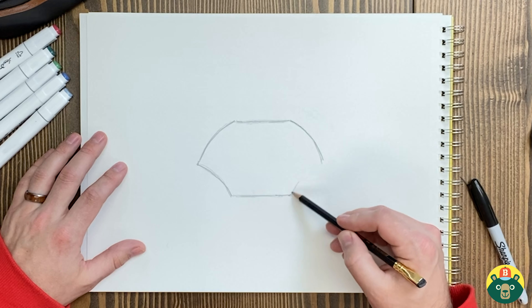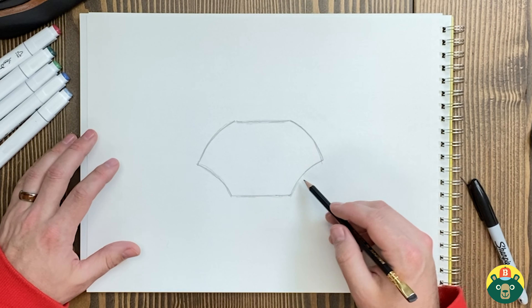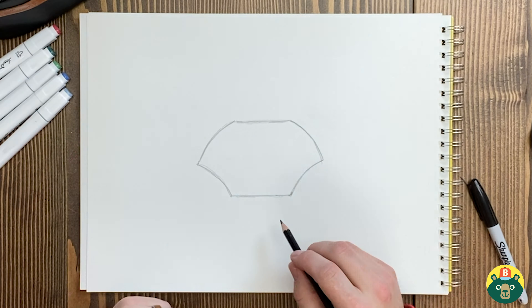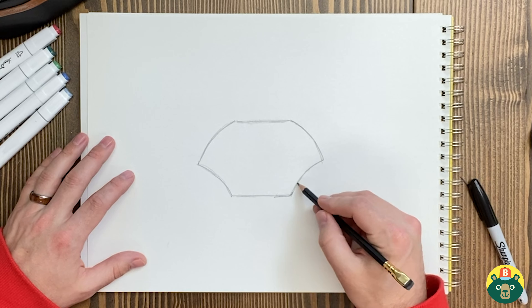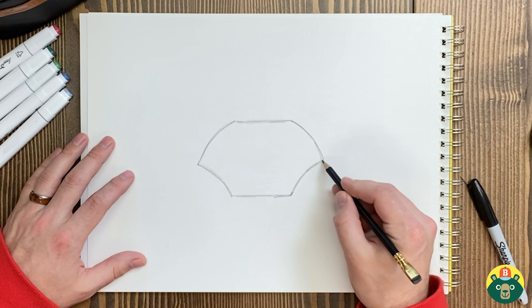There are 4,500 different types and species of crab, so there are lots of different ways you can draw your crab because they have all different types of shells. This is how I'm drawing it, but if you want to draw it as just an oval because that's easier for you, go ahead and make your crab shell an oval. That's totally fine — or whatever shape you want.